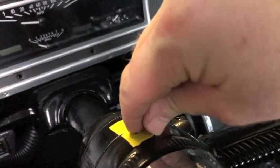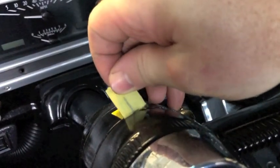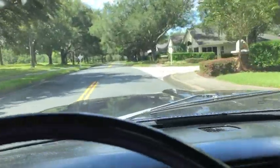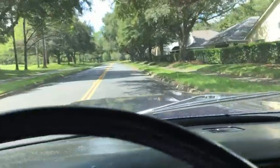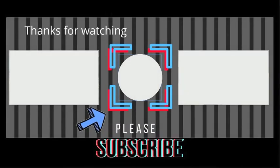Remove the tape, then take it out for a ride and see how it's lined up. If you like this video, please subscribe and leave a comment. Thank you.